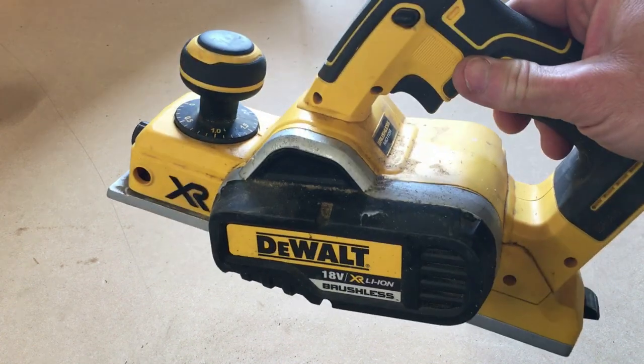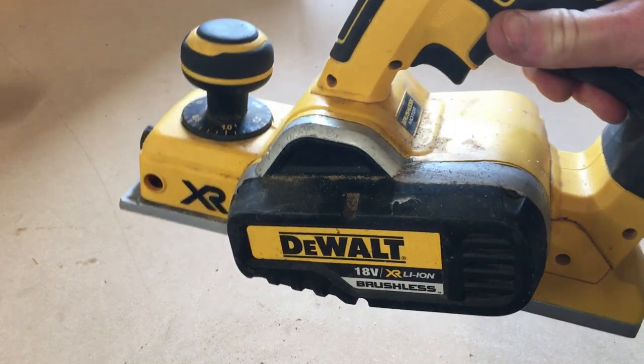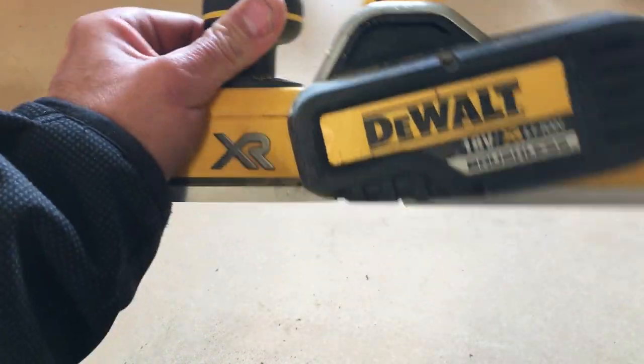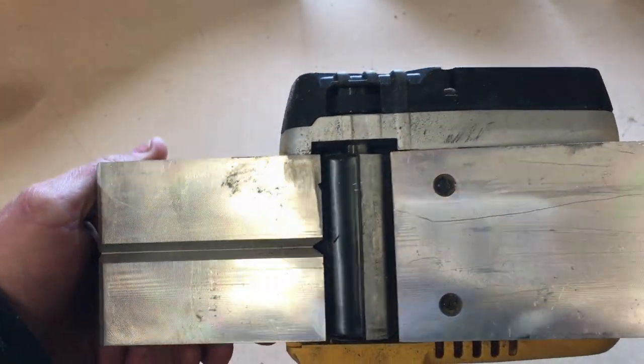The planer I use is the DCP580 from DeWalt — it's an 18 volt cordless planer. I just thought I'd do a quick video. I'm just about to change the blades now, so I thought I'd show you how to do it and the blades I use.